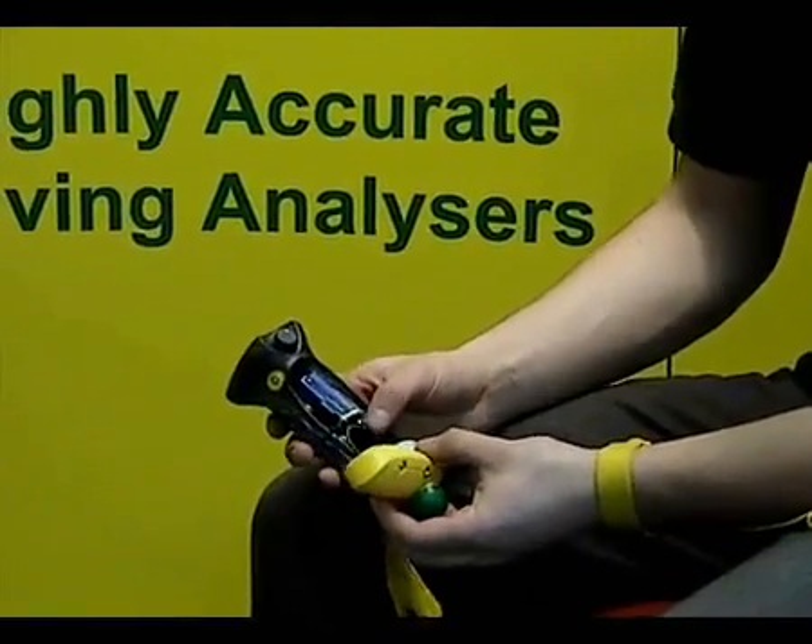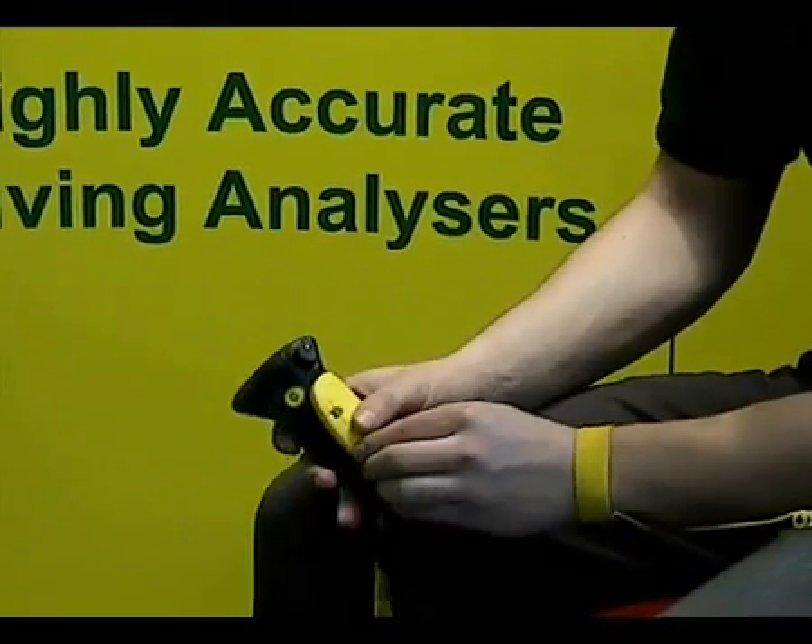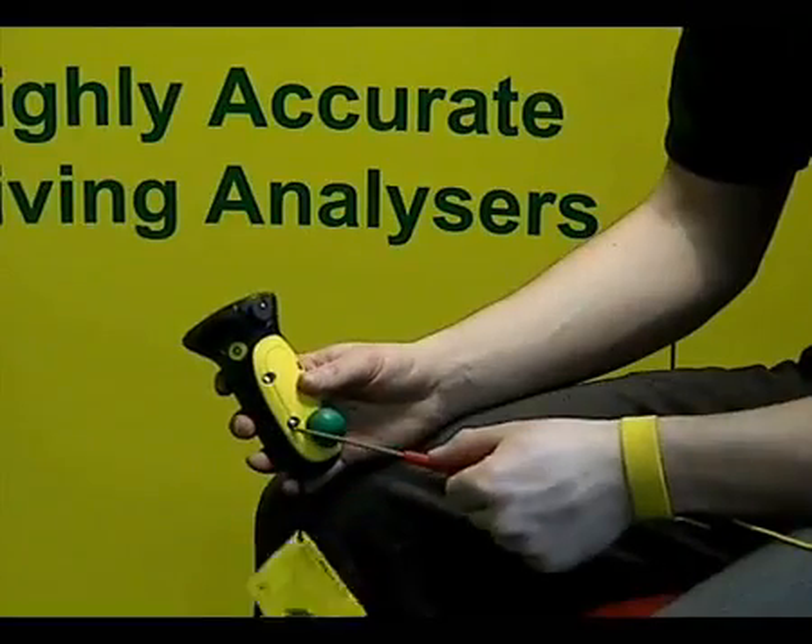When you're reattaching the front unit, make sure the wiring is beneath the sensor and slot it in. Then re-screw the four screws.